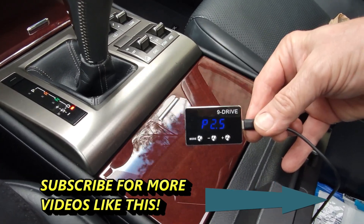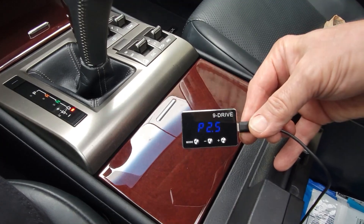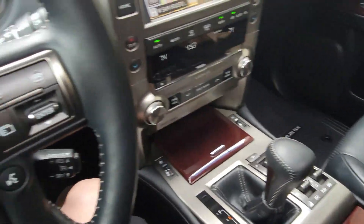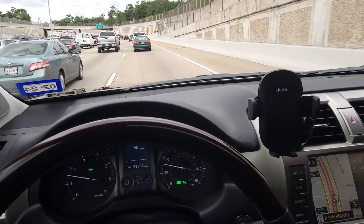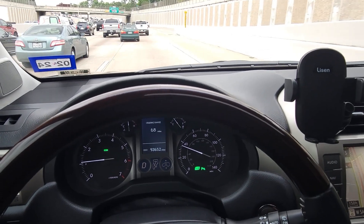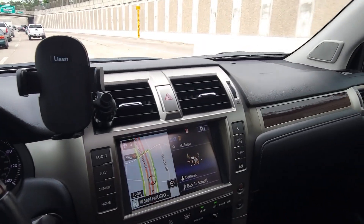P2 for sport mode, level 5 — right in the middle. Works good for this vehicle. Just put it in the console. This turns the GX 460 from a four-wheel drive cruiser into a sporty vehicle.